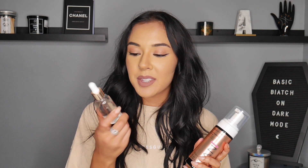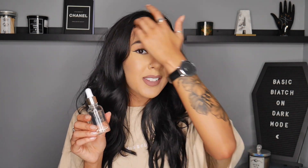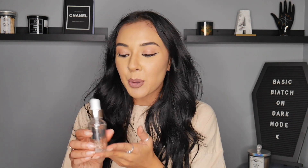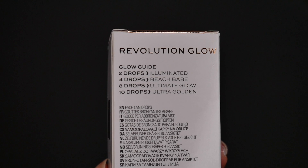They've got the tanning foam for your body, and they also came out with some glow drops as well. These are tanning drops that you mix into your moisturiser that you use on your face. These are buildable. It actually tells you on the box how many drops equals what kind of tan you can get, so I'll pop that on screen now just to show you.